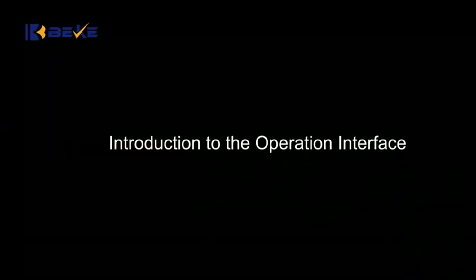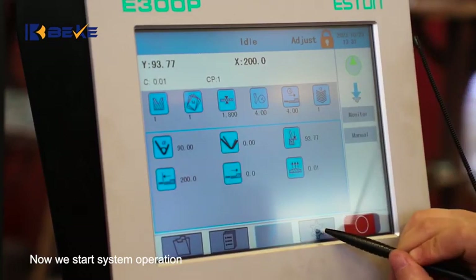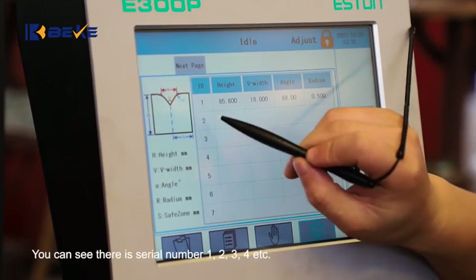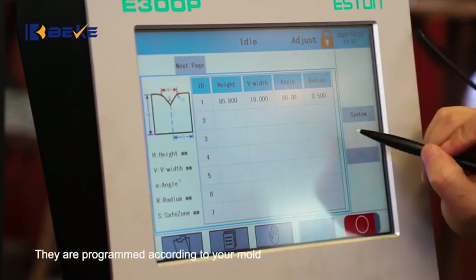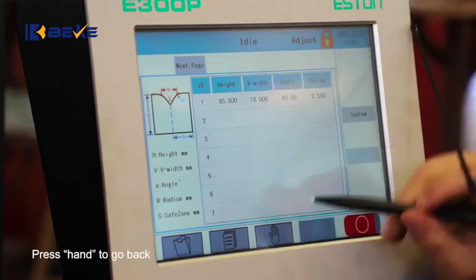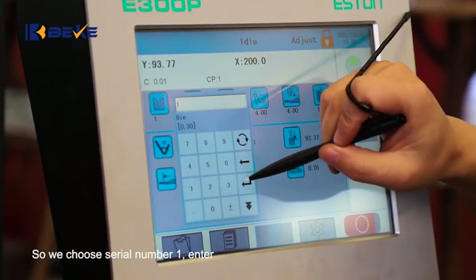Introduction to the operation interface. Now we start system operation. For die grooving, click Setting, then click Die. You can see there are serial numbers 1, 2, 3, 4, etc. They are programmed according to your mode. Now we have V18 mode on our machine. Press Hand to go back. Choose serial number 1 and press Enter.